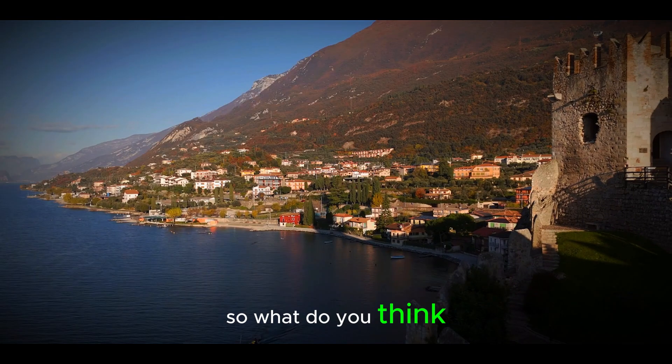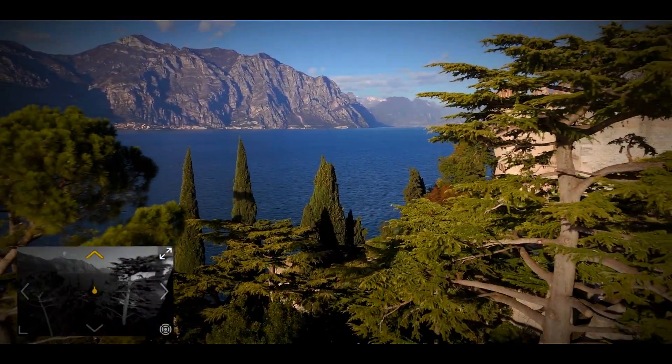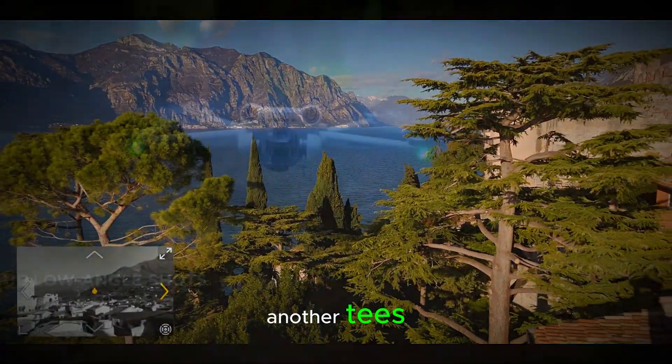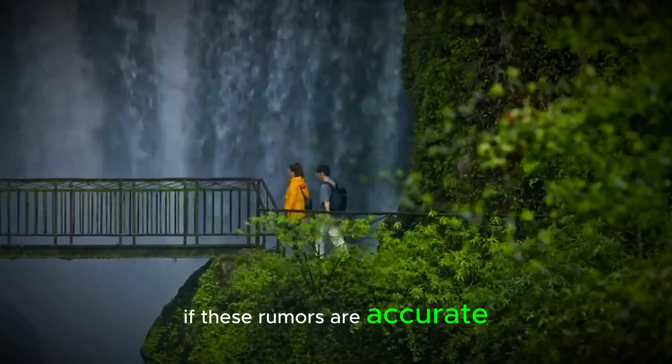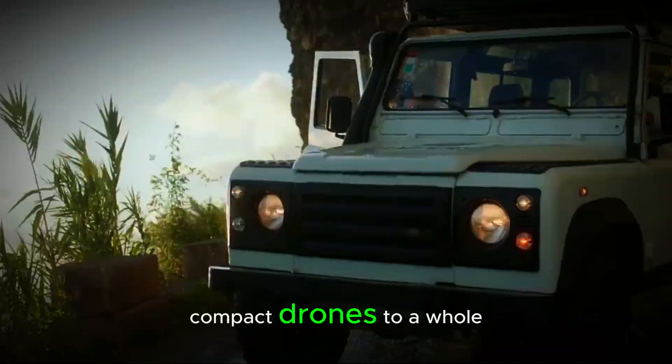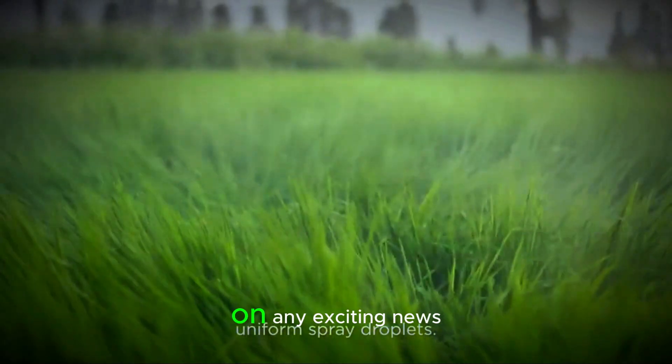So what do you think? Could the DJI Mini 5 or Pro be the ultimate sub-250g drone? Or is this leak just another tease? Only time will tell, but one thing is for sure — if these rumors are accurate, DJI is about to take compact drones to a whole new level. Stay tuned for more updates, and don't forget to hit the notification bell so you don't miss out on any exciting news.